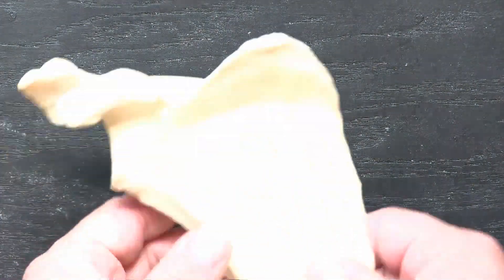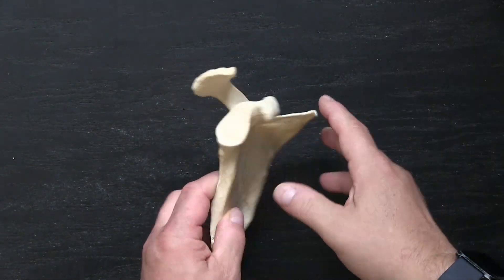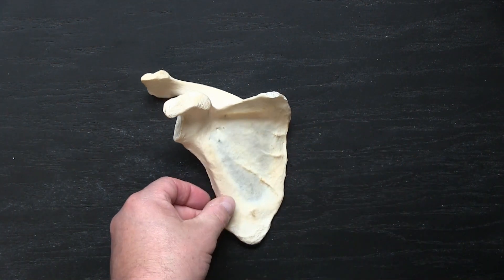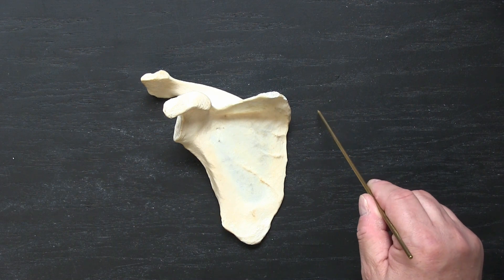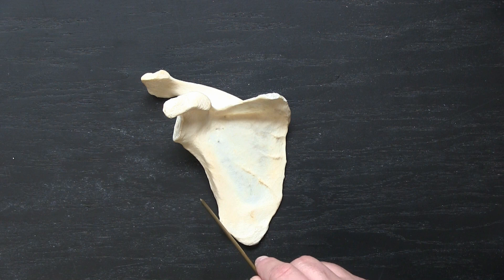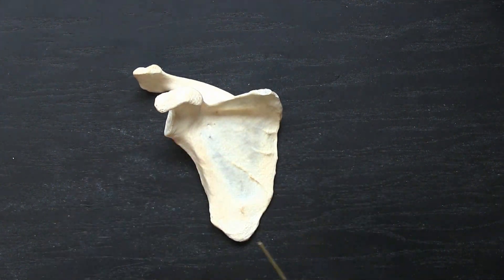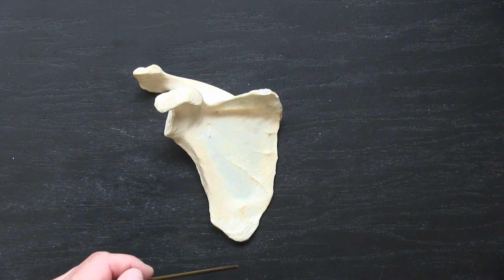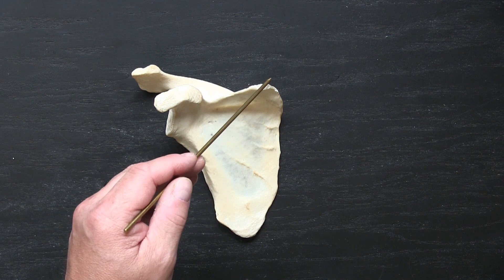Moving on to the scapula, we're going to flip it onto its anterior surface. This surface points posteriorly — that's going to be on our back — and here's the anterior surface of the scapula. You can start off by describing it as having a medial border, a lateral border, and a superior border that's relatively uneven with a lot of different features. Where the medial and lateral borders meet, we have the inferior angle, and where the superior and medial borders meet, we have the superior angle.